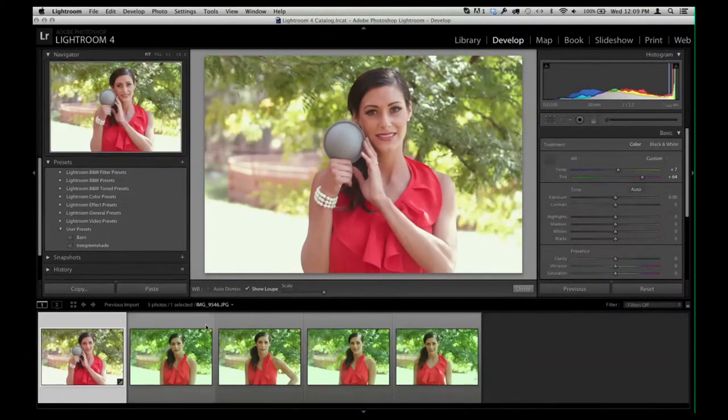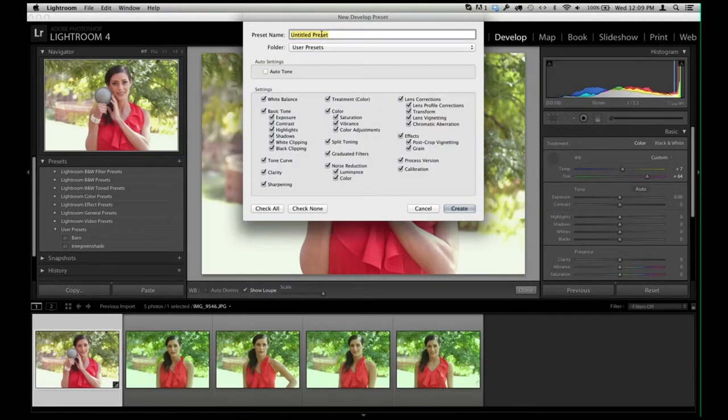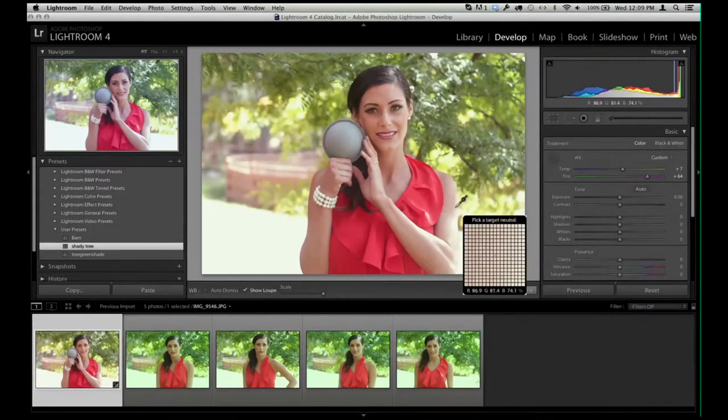In order to fix all of these, assuming the light didn't change, we'll do this really quick. We're going to save a new preset — we'll call it Shady Tree. You notice all of these options are selected, but we don't want to remember all of that. We only want to remember the white balance, and then we'll hit Create. So now we have a preset right here called Shady Tree.